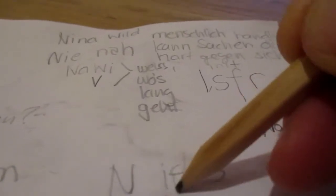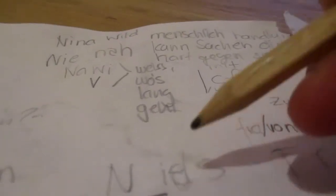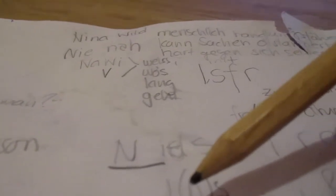It says 'N-I' — the 'E' isn't there in the spelling, but you still hear it. When I say 'knee' or 'N-I,' 'never' is within that name. I know because my name is Nina Wild, and Nina means 'never close.' Even though the 'E' and the 'H' aren't literally there in the spelling, you can still hear exactly those two words.